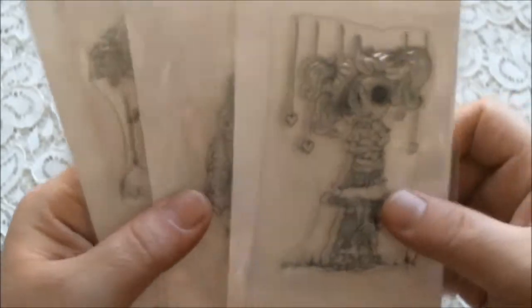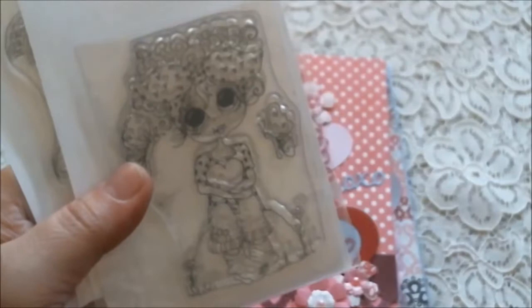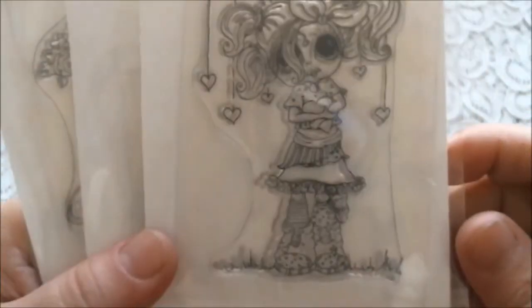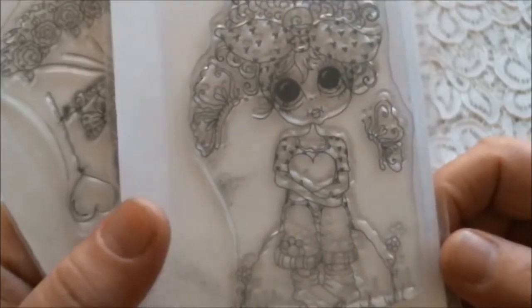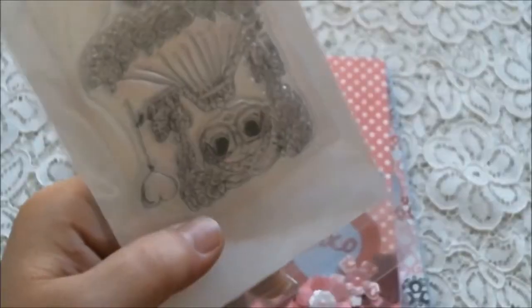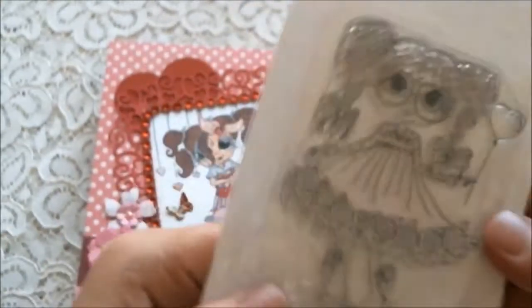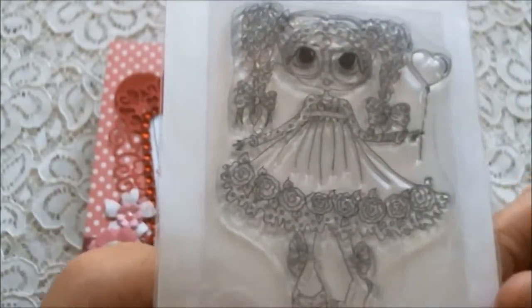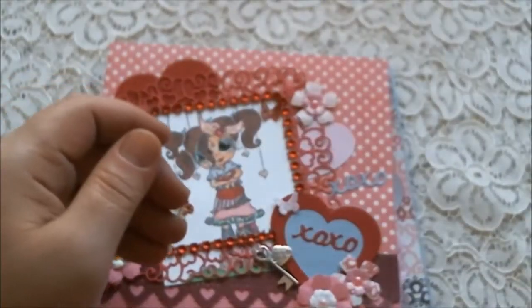I also used my Besties stamps. I used this one called 'Raining Hearts,' and this one called 'Butterflies and Hearts' — she reminds me of my daughter so much. And this one is Mabel Rose. I love Mabel Rose; she is one of my favorites, the cutest little cutie patootie — she reminds me of my child.